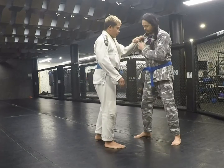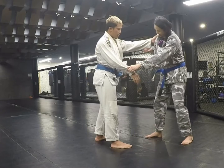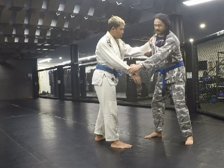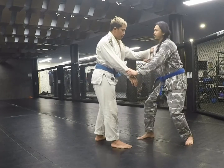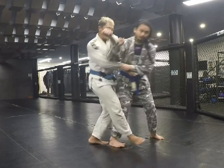If he controls my stance, I control the stance. Punch up to the side, reach my elbow to my shoulder, punch, and trip.